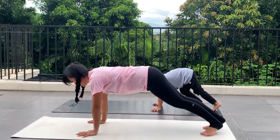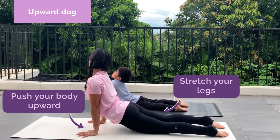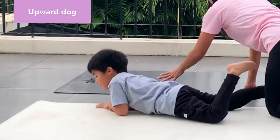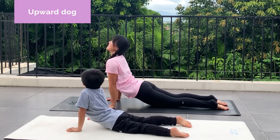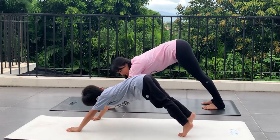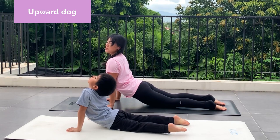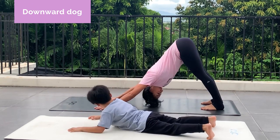And now let's go to your upward dog. Upward dog. How is downward dog again? Downward dog. And upward dog. Shoulders away from your ears. Good job. One last time — downward dog, and upward dog.